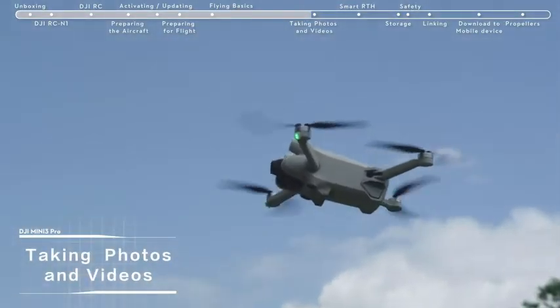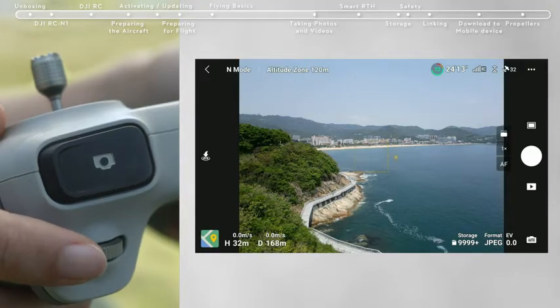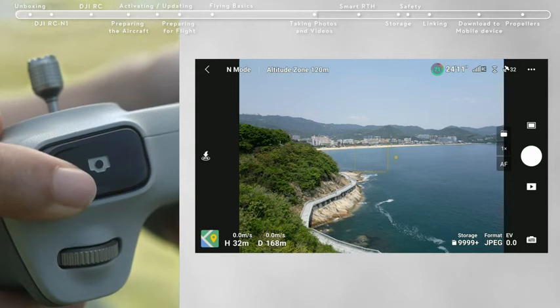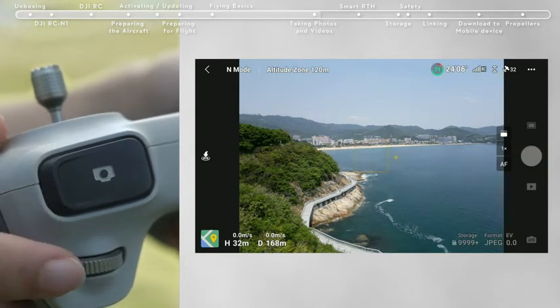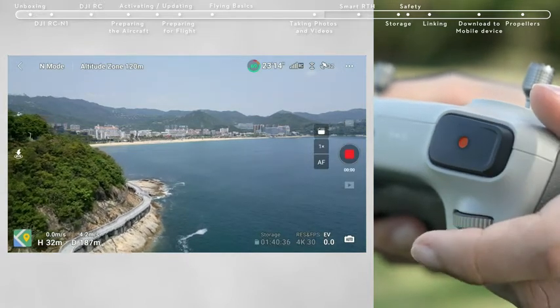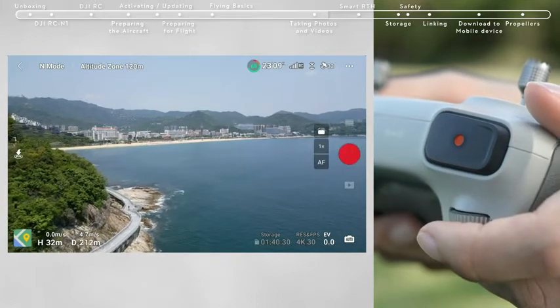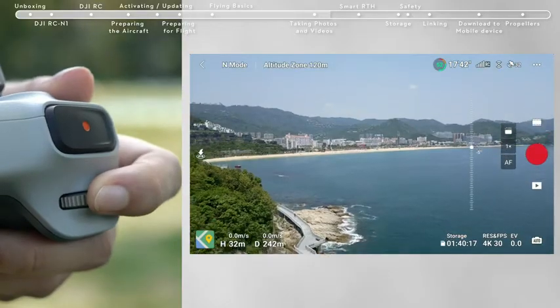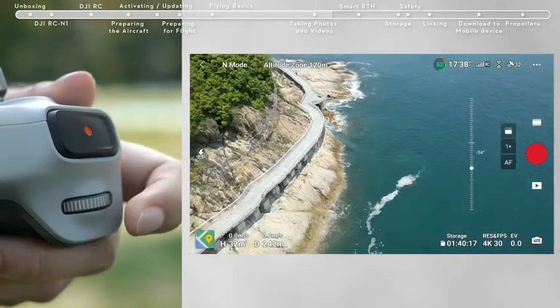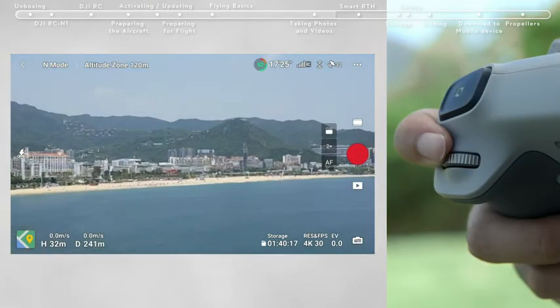Taking photos and videos. Locate the button on the top right corner of the remote controller. Press halfway to activate autofocus and press all the way down once to take a photo. The record button is located in the top left corner of the remote controller. Press to start recording and press again to stop. You can also adjust the gimbal pitch and control the camera using the gimbal dial on the left side. You can use the dial on the right side to adjust camera zoom.